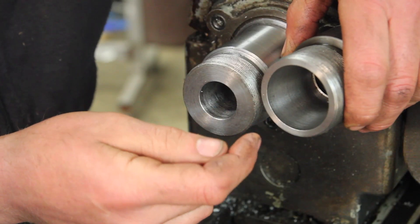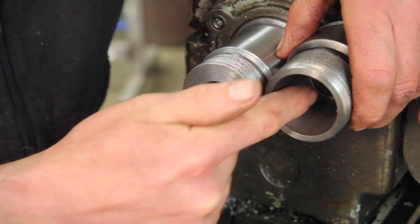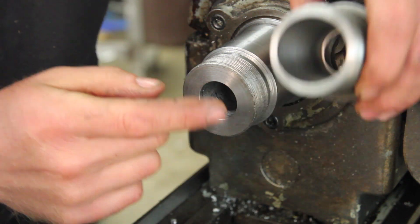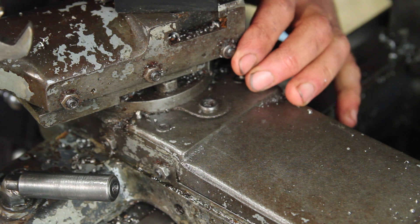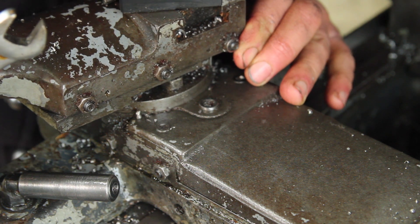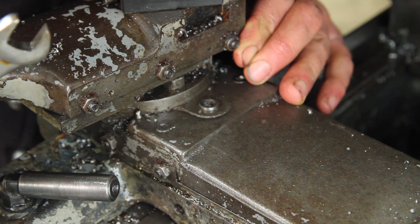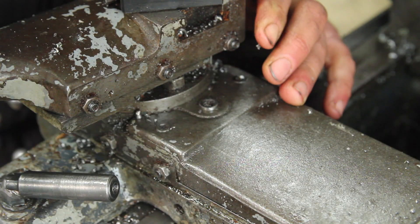The next and probably most important part is putting an 8-degree taper socket in here. I'm going to show you a few ways to do that. This needs to be really, really 8 degrees — not just kind of 8 degrees. So setting the compound to 8 degrees won't do it by itself, but that's a good starting point.